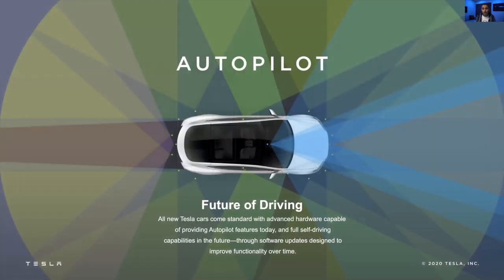Autopilot — this is what Tesla is known for. Those of you who have heard of it know that Tesla is known for its Autopilot technology. We're going to talk about Autopilot so that you get an understanding of what it is, what it can do, and what its capabilities are.